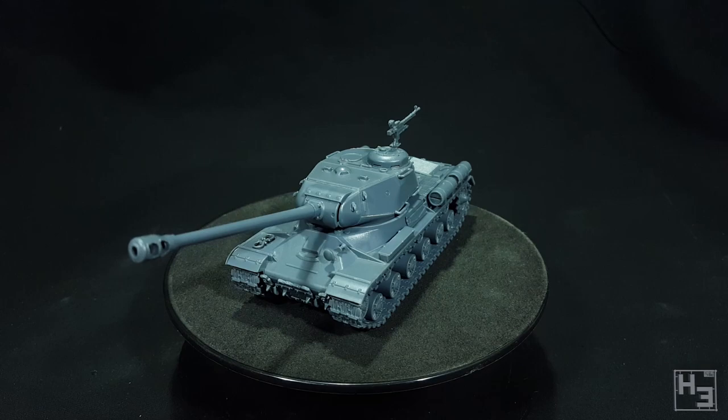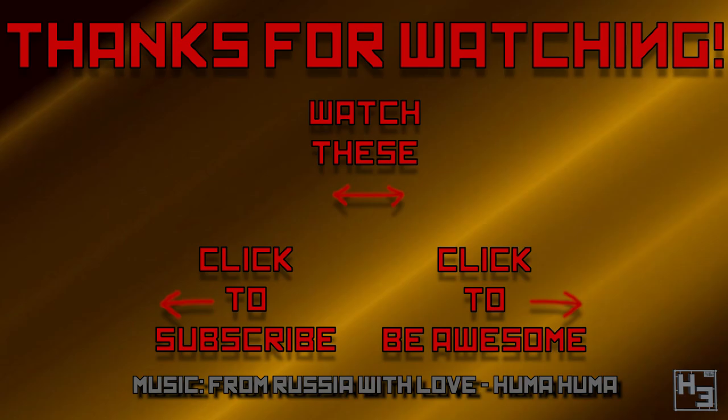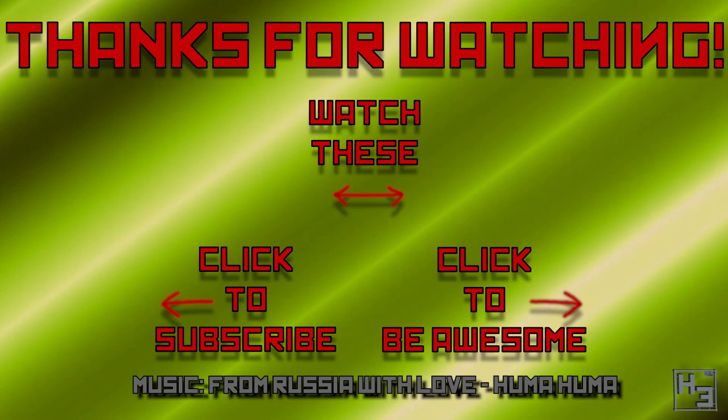What do you think? Let me know in the comments section below. Don't forget to subscribe on YouTube and follow me on social media. And if you really like what I do, you can always help support the channel over at Patreon — that would be awesome. Check the links in the description for further information. I shall return soon, so until then happy modelling and thanks for watching. Farewell.